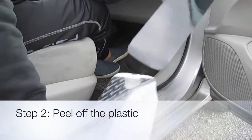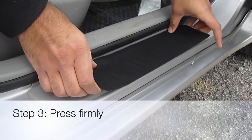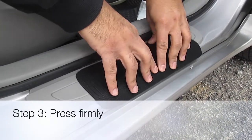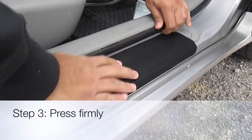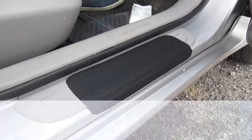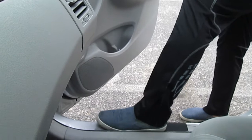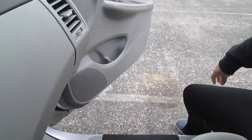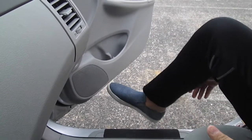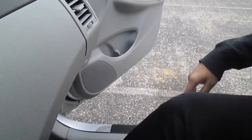Step 3: align the product with the side of your car and press firmly, making sure there are no open edges. This is how you use the car door mat — scrub your first foot on the product, get in, then scrub your second foot, so both your feet are clean before you get in.